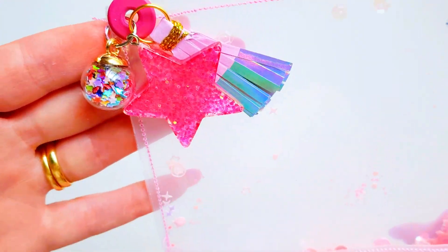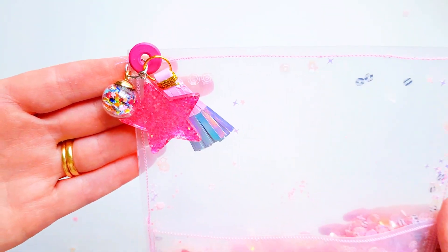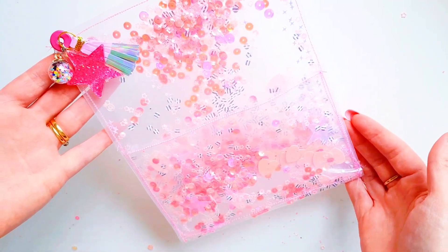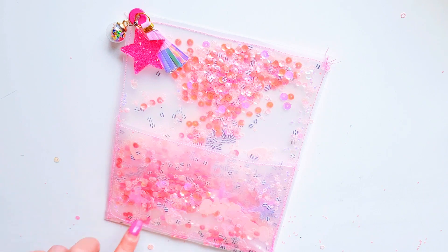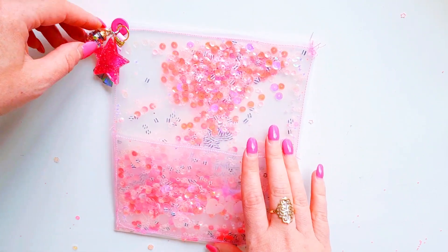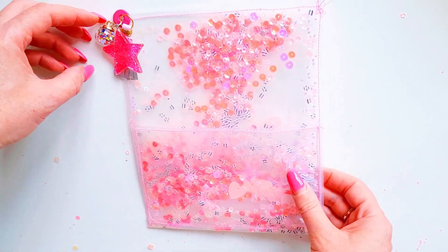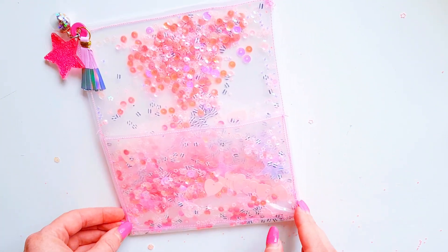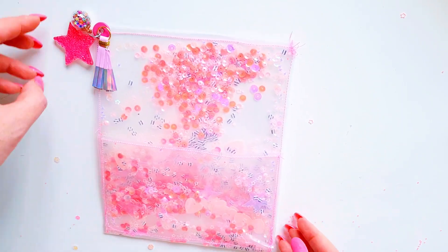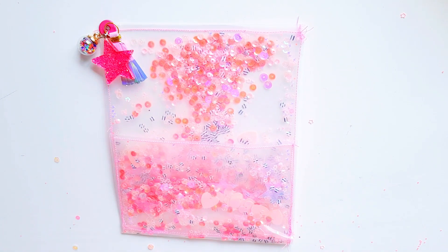Look at that — isn't that cute? So pretty. There we have it, guys. We're just going to decorate it, which I'll do another video for. So yeah, this is just part one of showing you how to create this sequin acetate pouch. I'll come on with a part two video and show you the end result of how I decorated it. Thanks for watching, guys — I hope you all enjoyed it and thanks for all your love and support. Have a wonderful day. Bye!